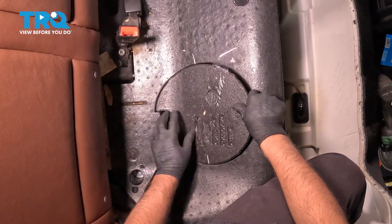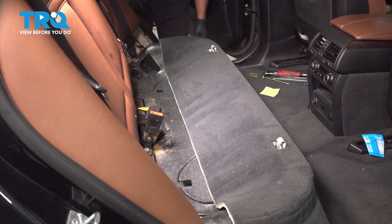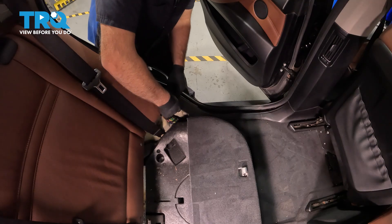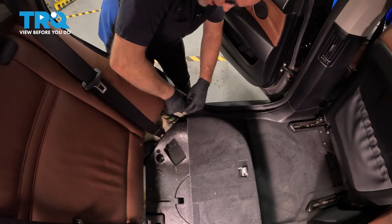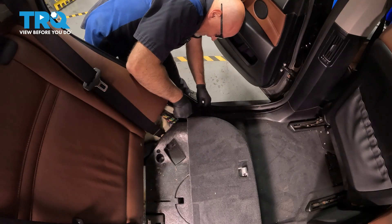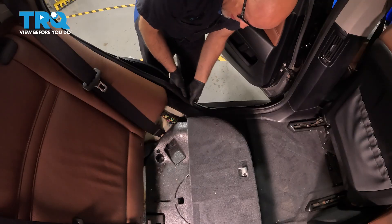Take the cover, line it up. Take the carpet, slide that back in place — make sure that looks good on both sides. Take the panel, get that lined up, snap it in place, underneath the seat right there. Make sure that's lined up. Take the weather strip, push that back in place.